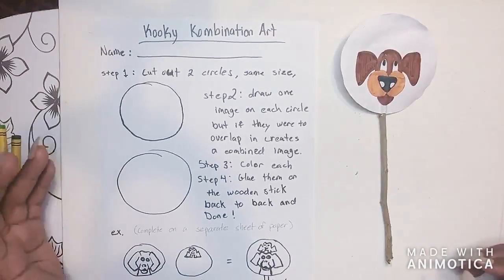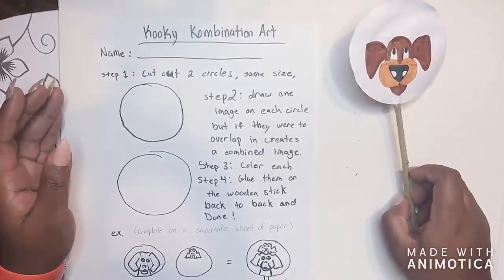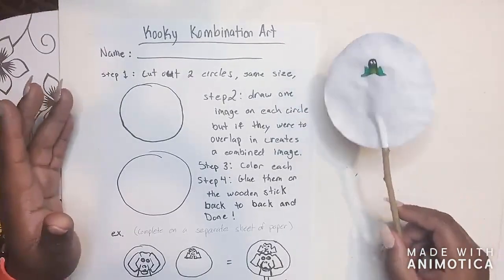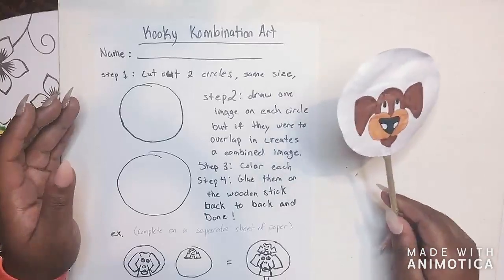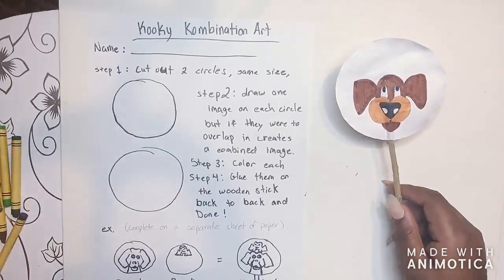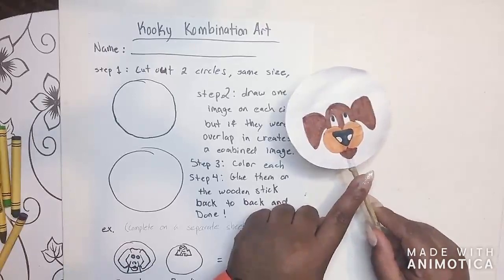Hello everyone, welcome back to the berry patch. This is called kooky combination art. I really like this art. I've seen it done a couple of different ways, but this is the way I felt we should do it for this project. You may or may not have a handout that walks you through the steps. I'm going to go through the steps together and show you how we're going to create this.